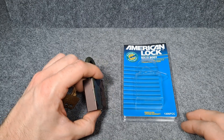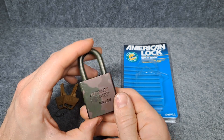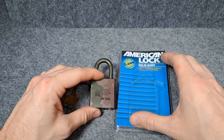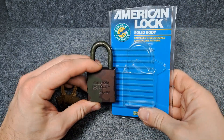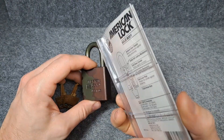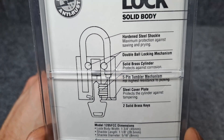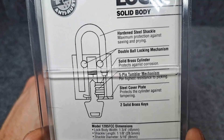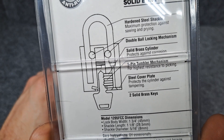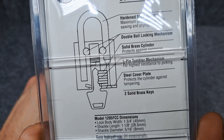It's a bit hidden here with its camouflage. You can hardly get these in Germany, so I was very happy to find it new in box. The box says: hardened steel shackle, ball locking mechanism, five pin tumbler mechanism, high resistance to picking.